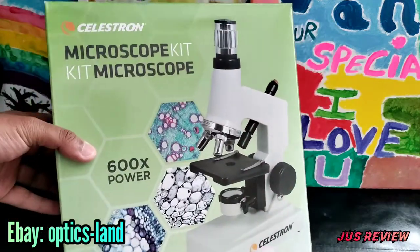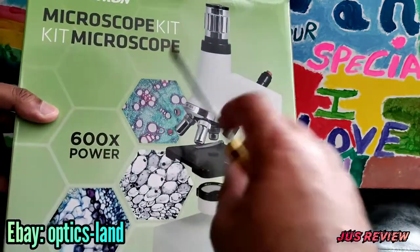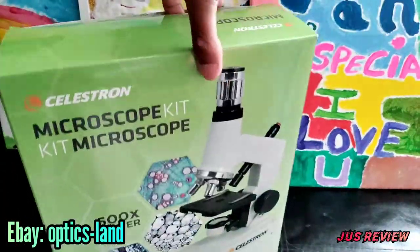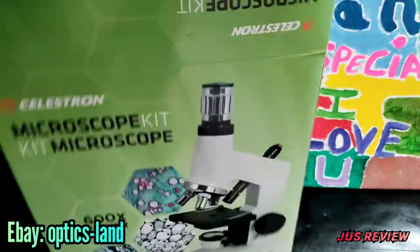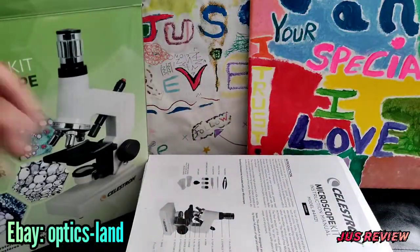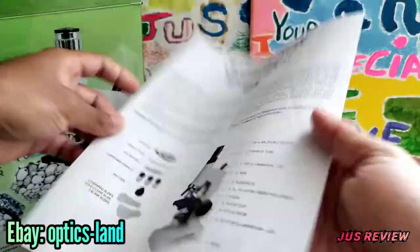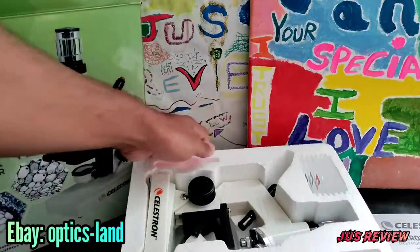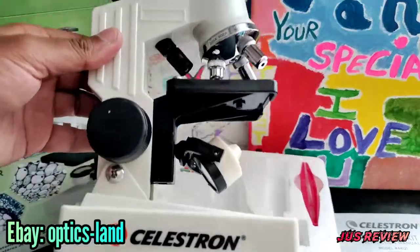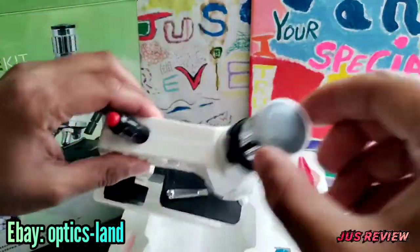We're going to be reviewing this Celestron microscope kit — 600 times power. This is mostly aimed towards beginners or newbies to the microscope scene, such as children — great entertainment for them. It actually comes with slides that already have samples in them, so you can use them straight out of the box. You don't have to collect any samples; they're already pre-made.